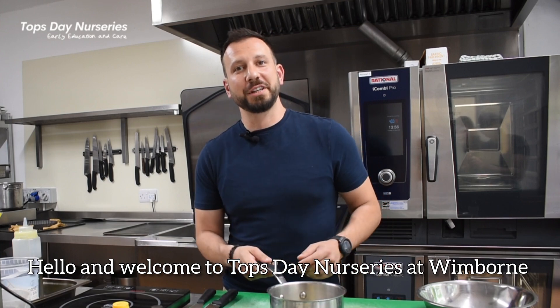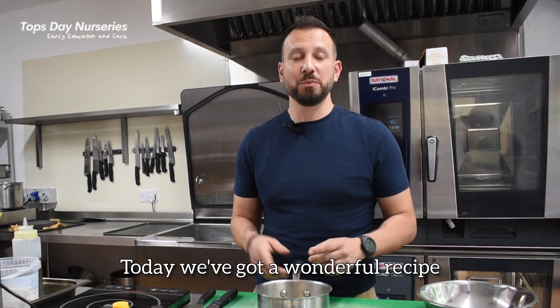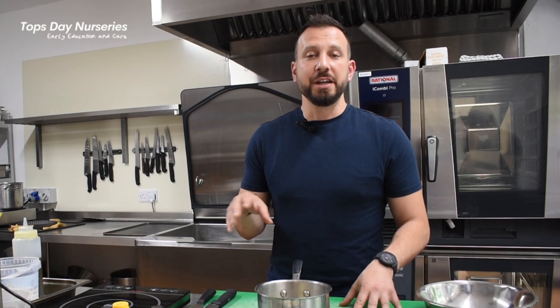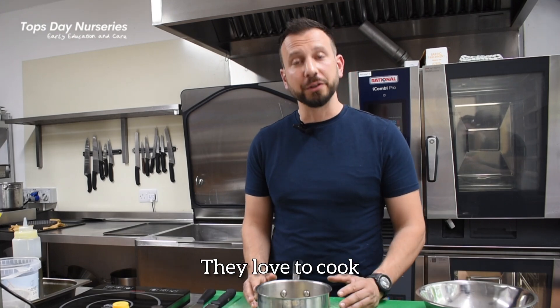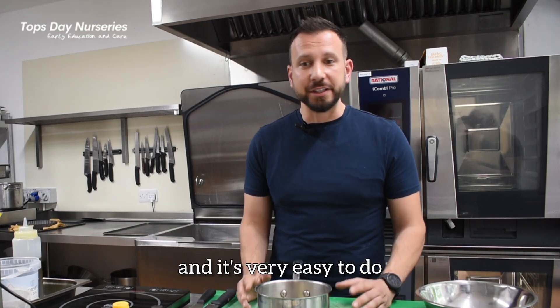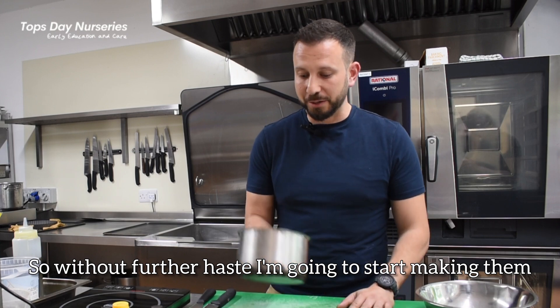Hello and welcome to Topstay Nurseries at Wimbledon. Today we've got a wonderful recipe, one of my favourites for breakfast. It uses up your old bananas, very quick to do. Children love to get involved with it, they love to cook and it's very easy to do. So without further haste, I'm going to start making them.